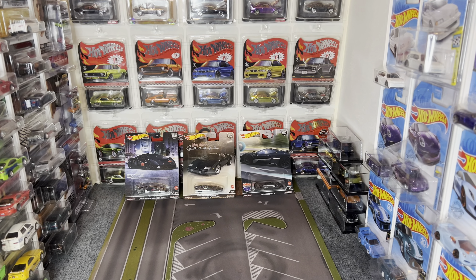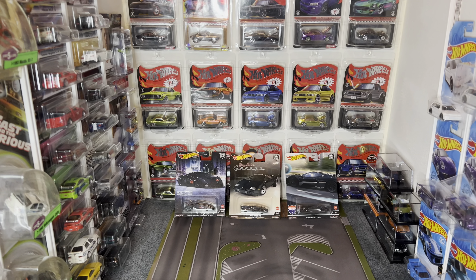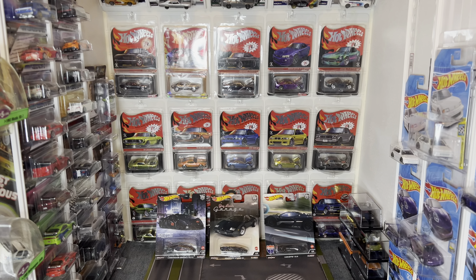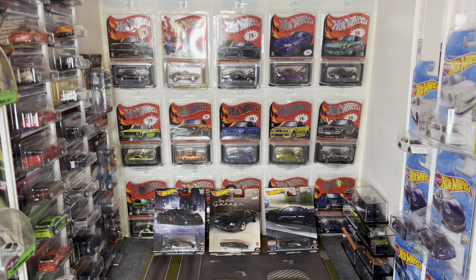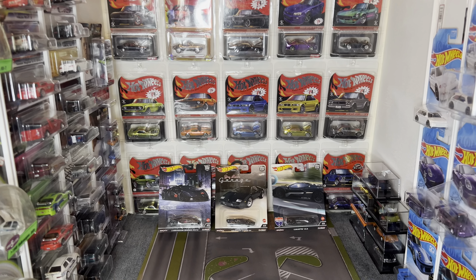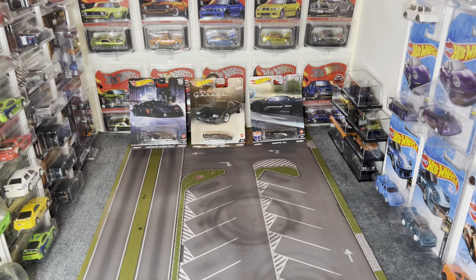Hello everyone and welcome back to the channel. Today is going to be an overview of how I store my Hot Wheels collection. This is not really going to be a Hot Wheels collection overview, but just more about the means by which I store all of my cars.